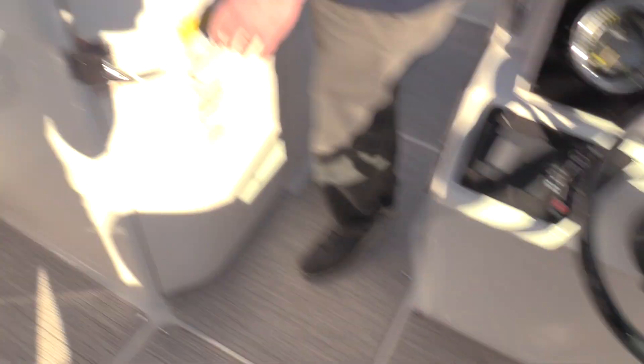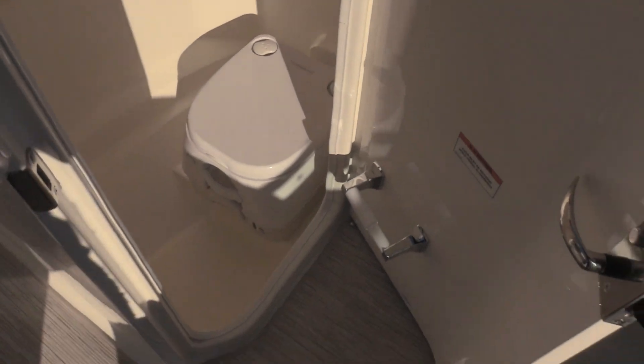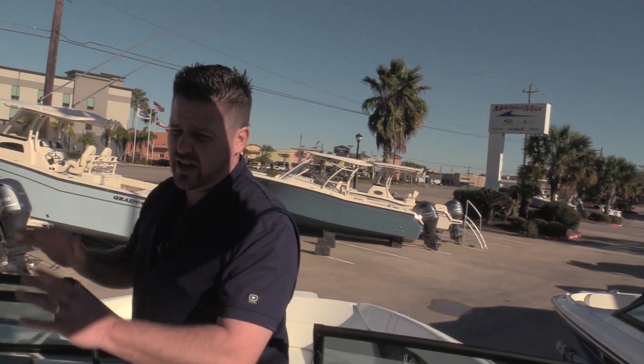One of the coolest features about the 23 SPX is there is a built-in head. This boat does come with the pump-out option, so if you want, you can use the restroom — just take it to your local marina, they'll pump it out for you. You don't have to get your hands all dirty.